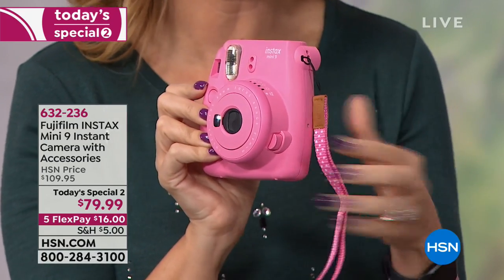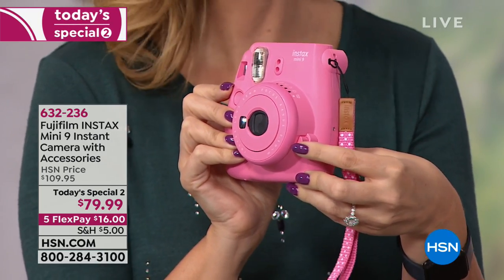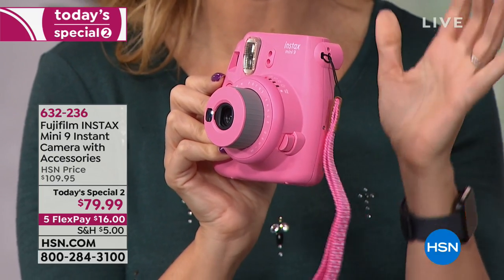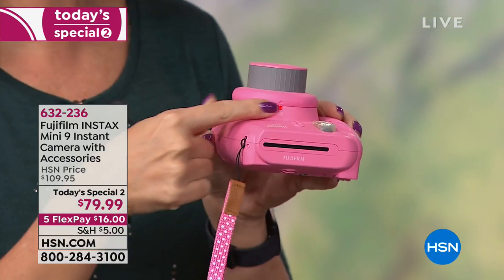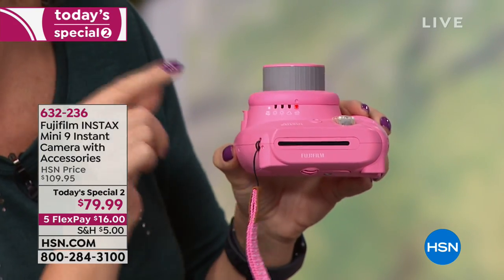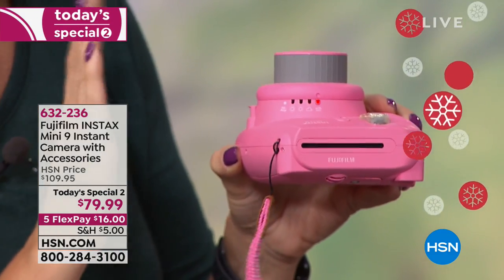You're gonna love how easy it is to use. My mom is not really into her cell phone, but she can take a picture with this because all you do is push that button right there, it pops out the lens. The Fujinon award-winning lens is built right in, so you're gonna get unbelievable photo quality. Then all you do is dial in your lighting — the Fuji automatically detects which mode you should be in.